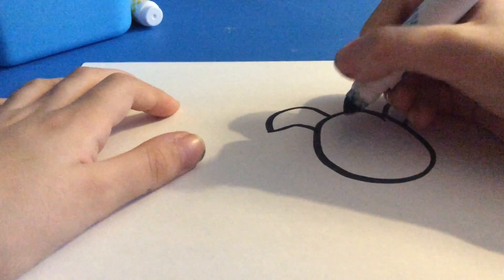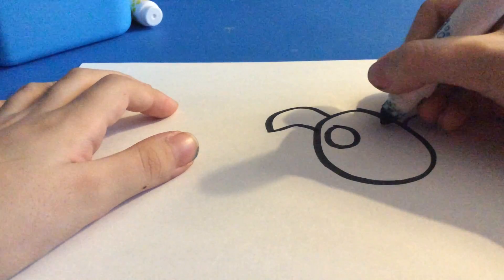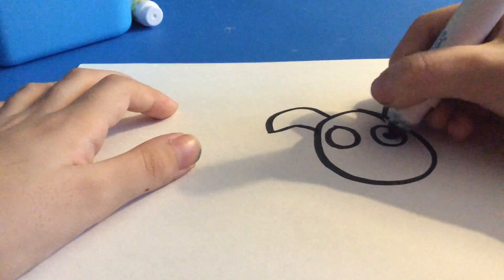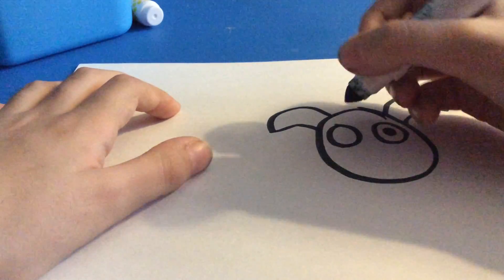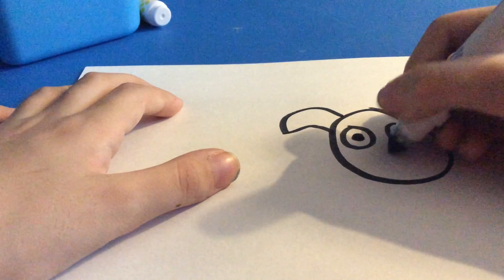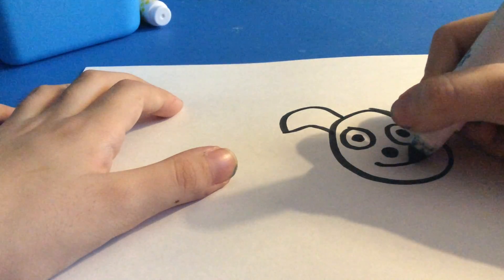Then, you're going to draw some eyes. You're going to draw a nose, then a mouth.